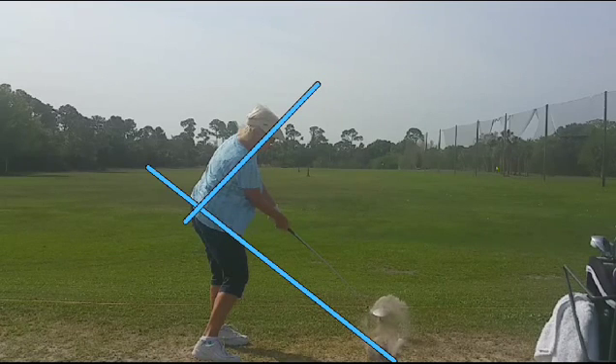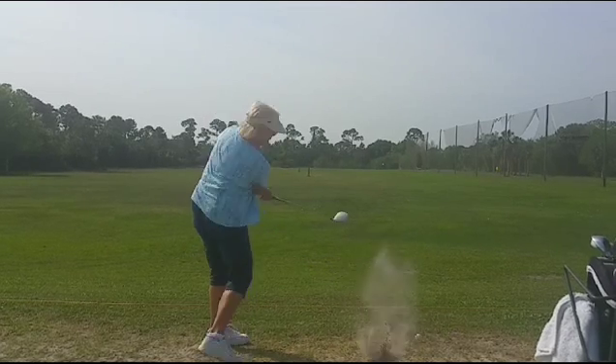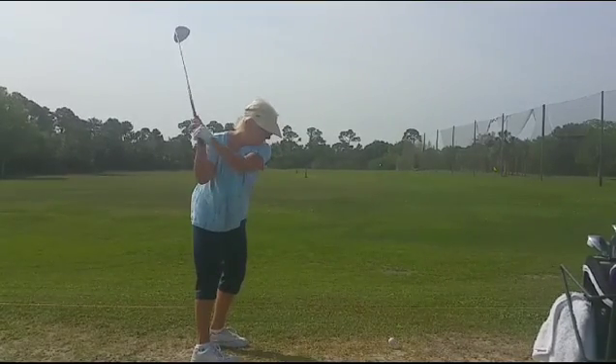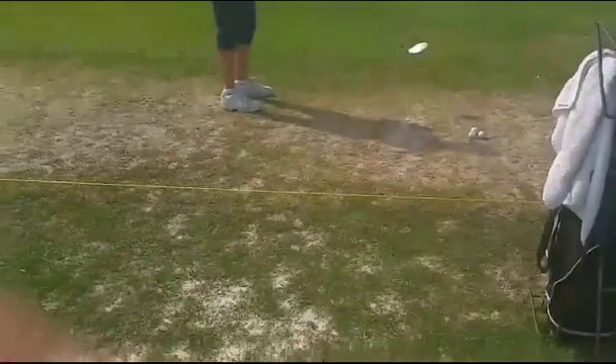We need to get her to rotate more to the front side as she swings. I see both back pockets on her shorts — we want a nice rotation through to the front side, and not to pop it up and down like that. That's causing all the problems: up, down, up, down. More around.